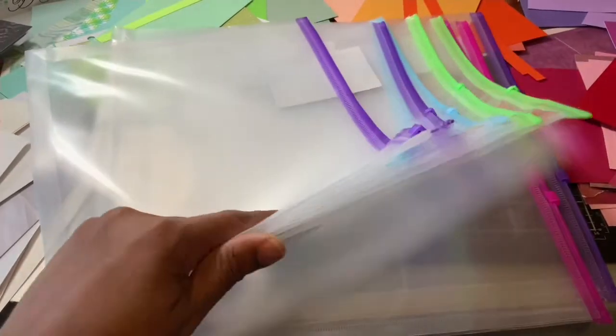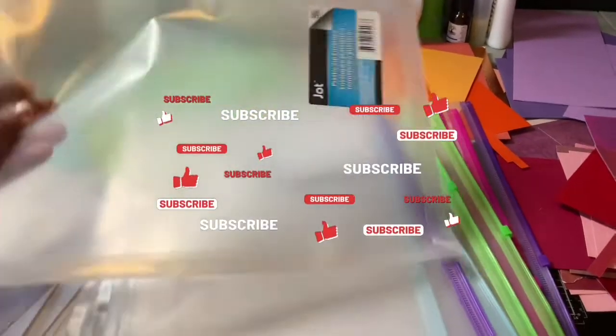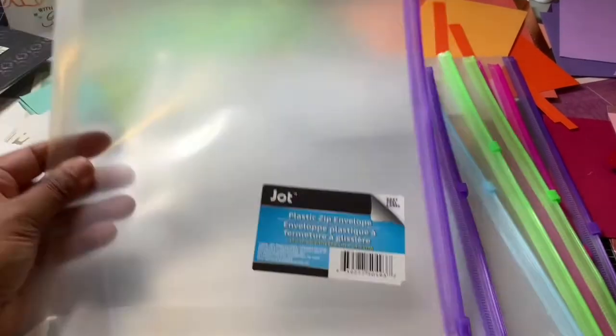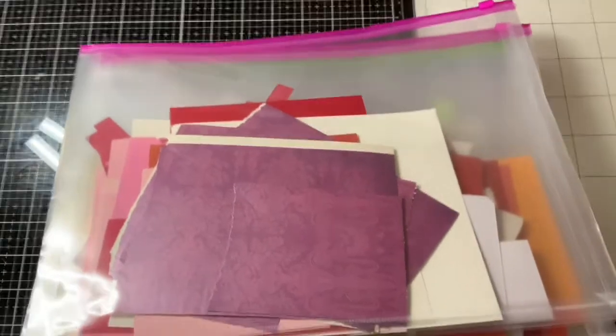Welcome back to my channel. I wanted to bring you a quick video on how I store my scraps. Here are the folders I purchased from the Dollar Tree. I went in, took all my scraps out, and went to town — and here we go, they are all color-coded.